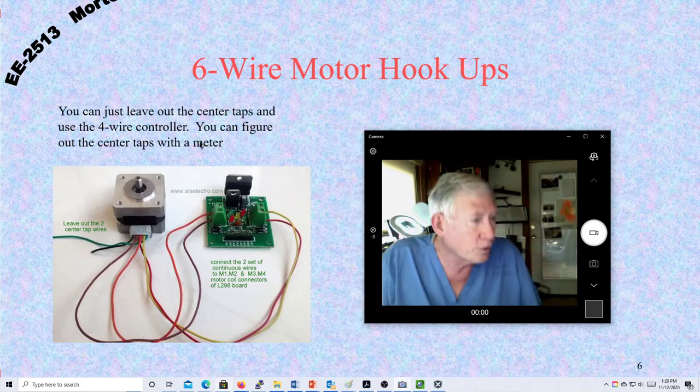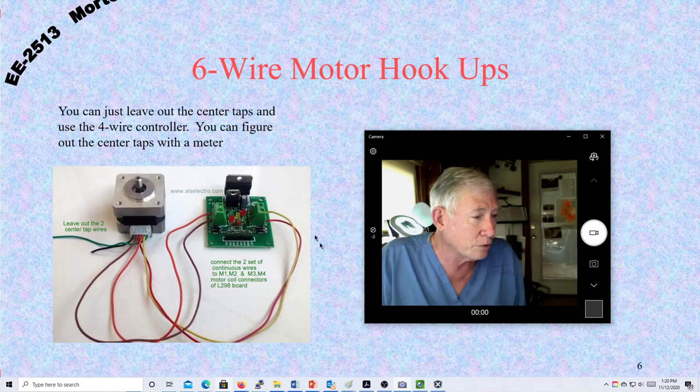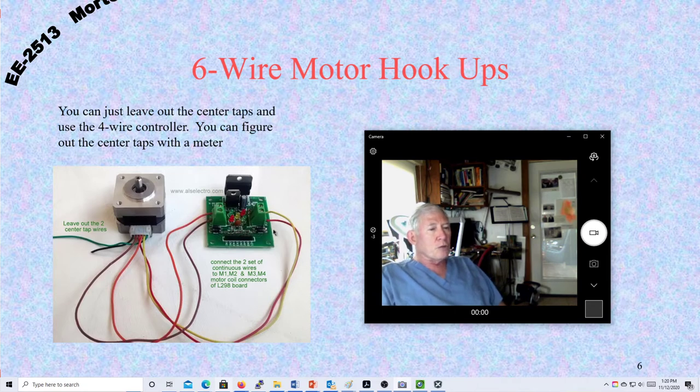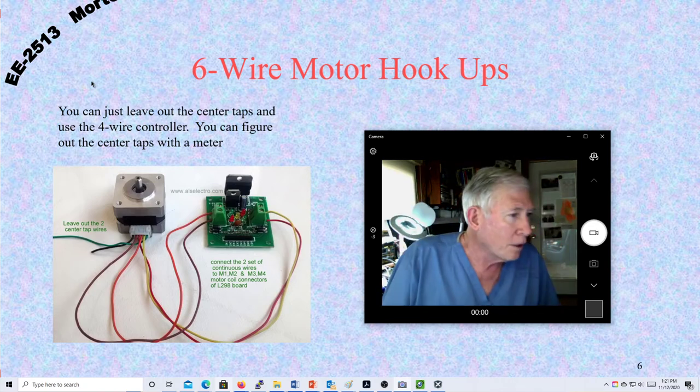Here's a six-wire motor setup. You can see there are six wires, but two of them are center taps — just leave them out of the circuit. Control the motor by connecting the four wires for the two coils to the two different poles of your stepper controller. Most stepper controllers have four outputs to energize your two coils. If you get the connections backwards it'll just go the opposite direction, which isn't too big a problem.